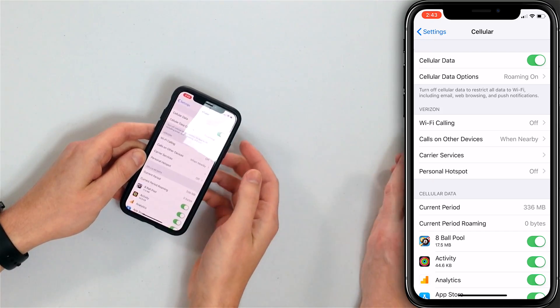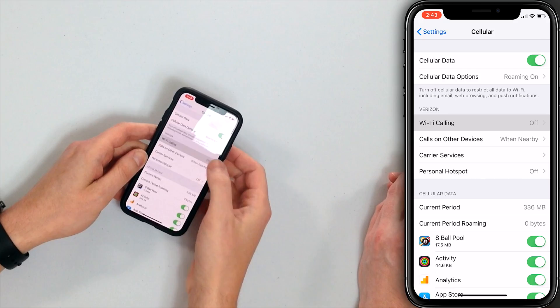Not every phone is going to have this option — either your phone is going to be too old or your wireless carrier doesn't support it. Back when I had Virgin Mobile, I didn't have Wi-Fi calling. Now I'm on Verizon because I switched, and I have Wi-Fi calling now. So I'll tap Wi-Fi Calling.